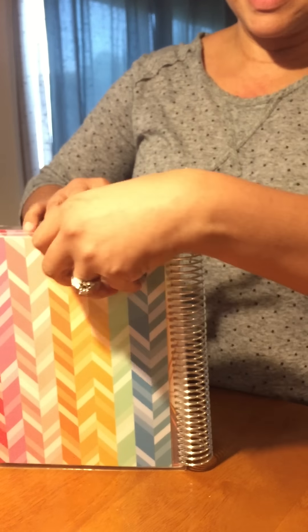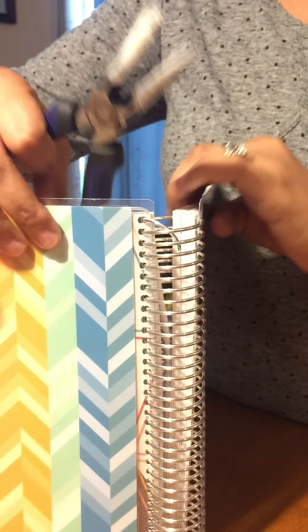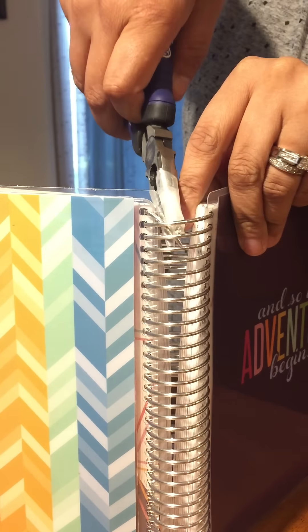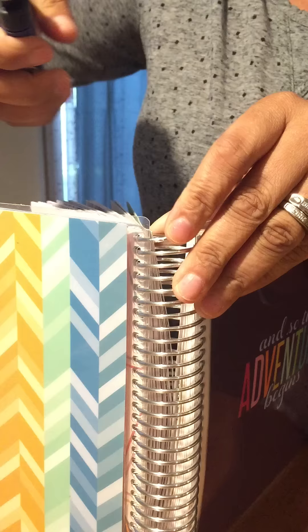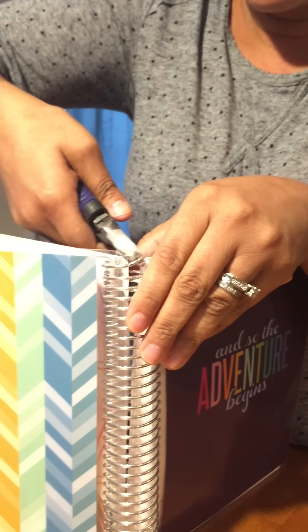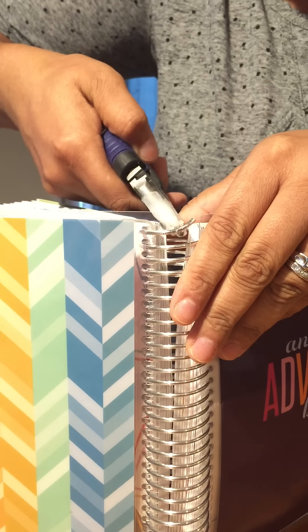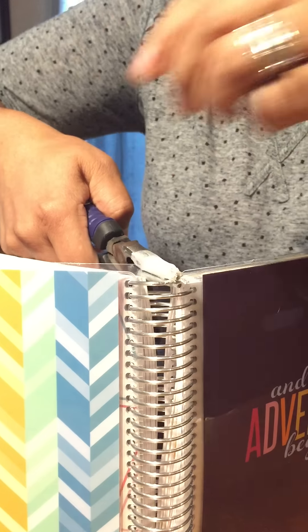What I do is I sort of stand the planter up. You can open it a little bit so that you can grip the other part of the ring so it doesn't start to bend. And what you'll want to do is straighten out your coil. You're just going to want to straighten it. Then you're going to take about a quarter of an inch, make an L.